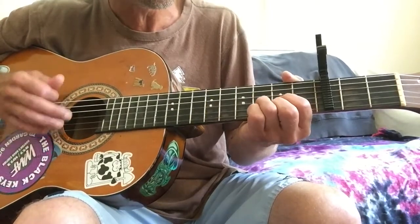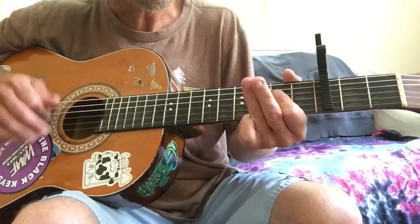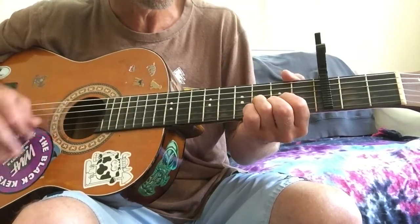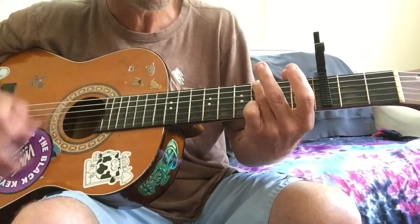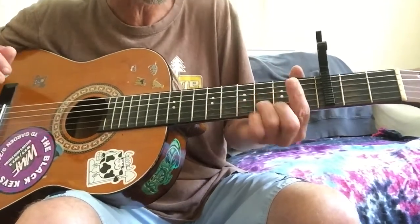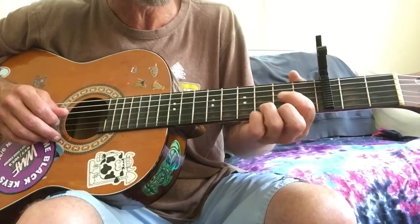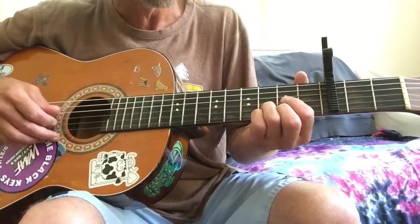So the first time through, you've got a D, A, G, A, D, A, G. And when it goes into the actual verse where he starts singing, he doesn't really pass through that A on the way to the D. He just goes from the G right to the D.